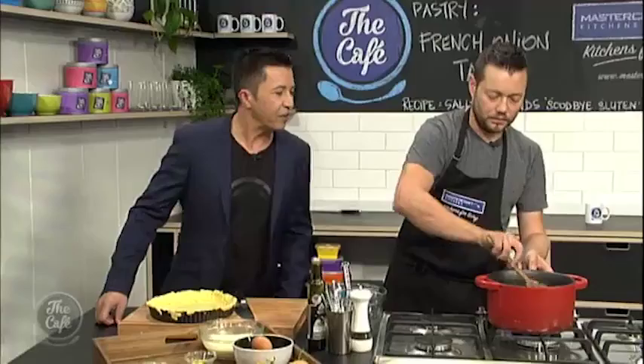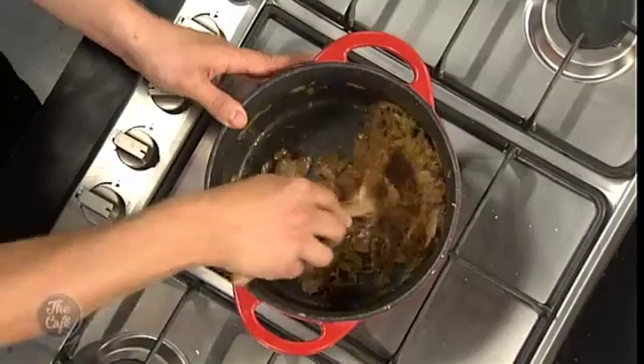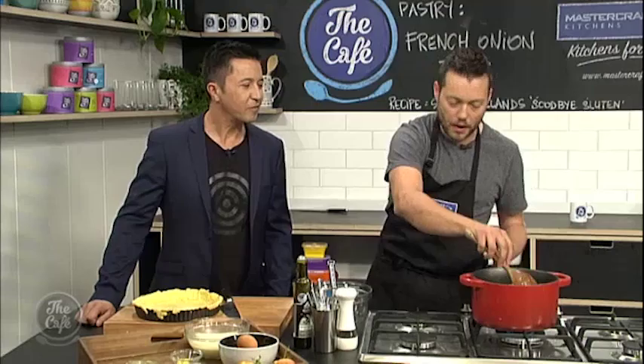We made the pastry and blind baked it. Blind baking is just putting some greaseproof paper in your tart tin and filling it with beans, coffee beans, or rice — anything that's not going to burn. It basically holds the pastry in shape as it sets.